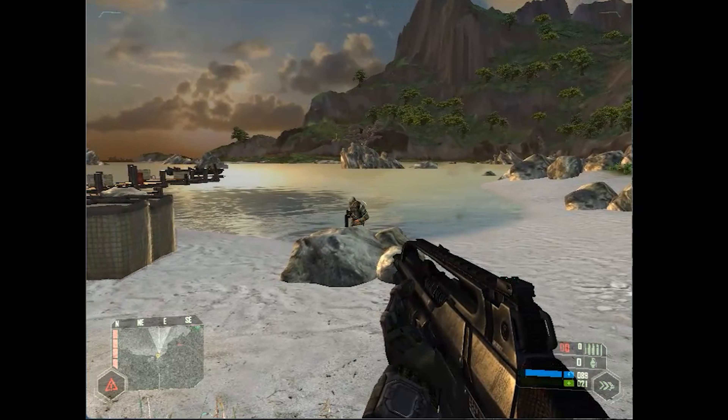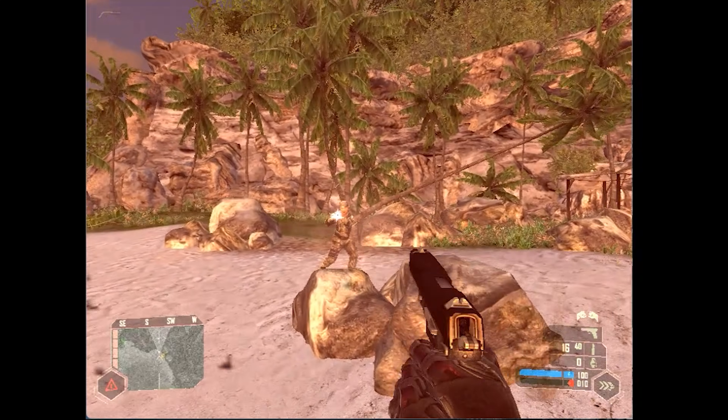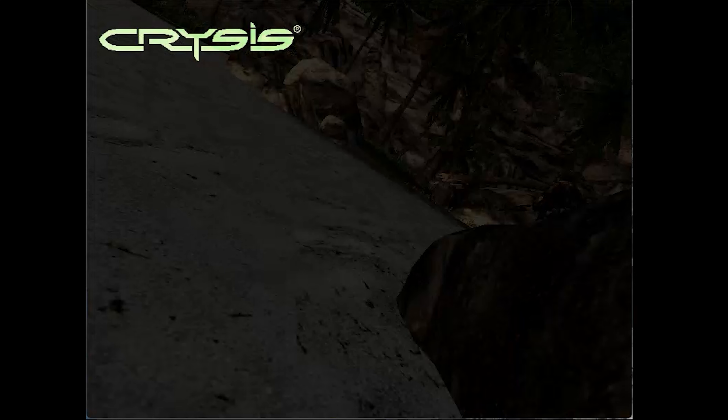I ran out of bullets, I think I'm gonna die. Go! Go! Go, go, go! My S13. Thank you.